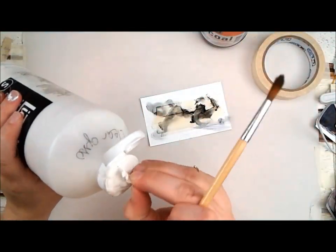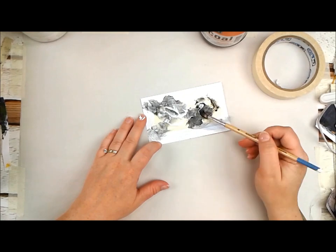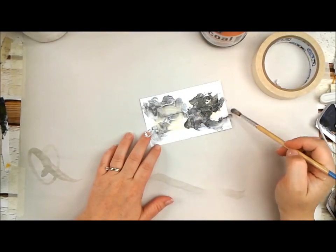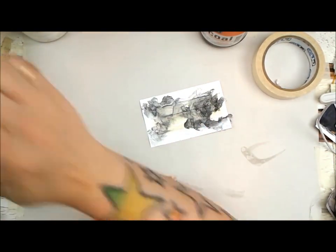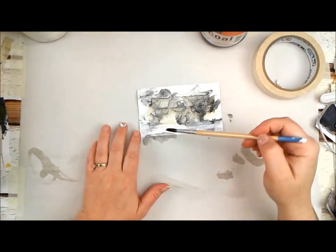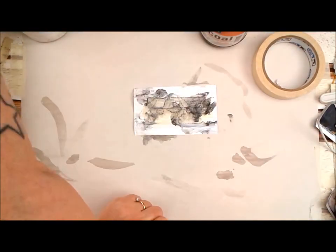I used some masking tape to put down in the background, and then I am using some clear gesso and water with some powdered charcoal. I love this technique — I think it's incredible. I picked it up from Jean Oliver in a class I took from her, and I've been using it on a ton of stuff. It's kind of grungy, a little bit watercolor-like. Different thicknesses, different amounts of powder versus gesso versus water — it really is quite a lovely technique.